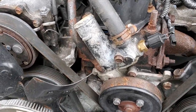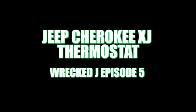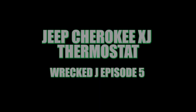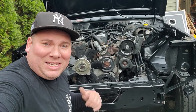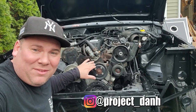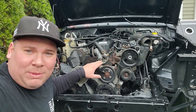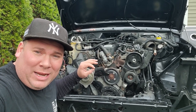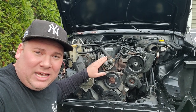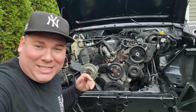This thermostat housing looks a little crummy, I think we should replace it. Hey, what's up guys, I'm Dan H and welcome to the project. Today we are going to be doing a thermostat video. We're going to take off the thermostat housing, replace the coolant temperature sensor, put a new thermostat in, a new gasket, and button this thing back up with a nice new part.